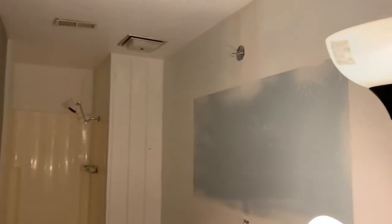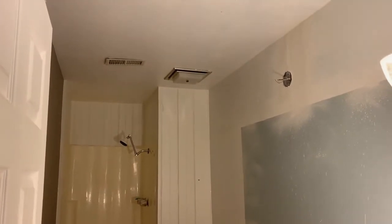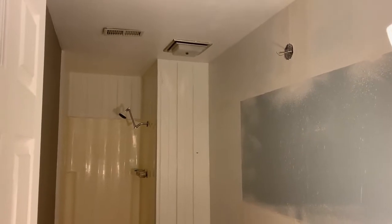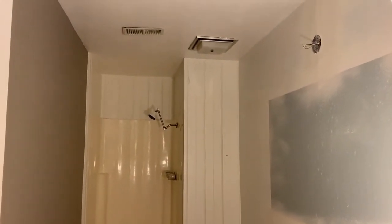We had to put this temporary light in here until we had light — that one above the toilet. It's not very bright, plus it has an annoying fan that's really loud. Coming along.